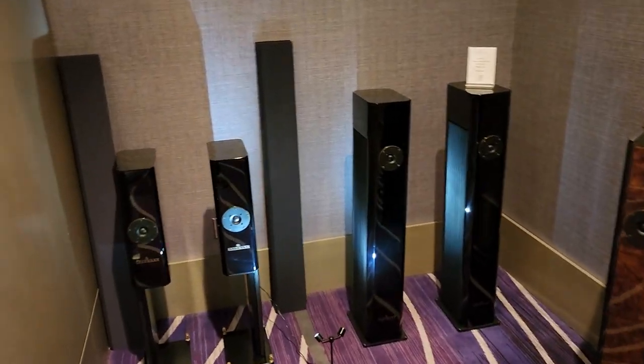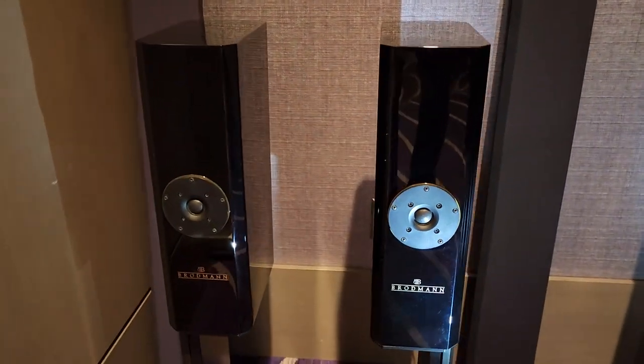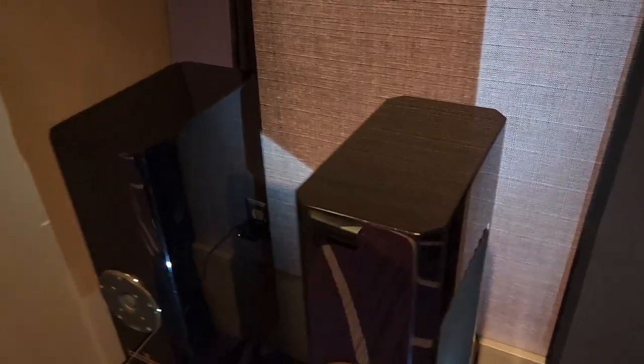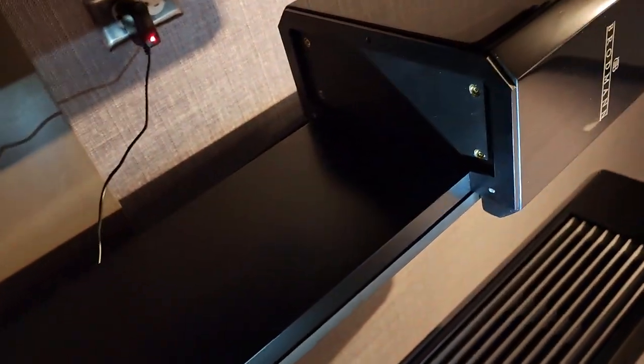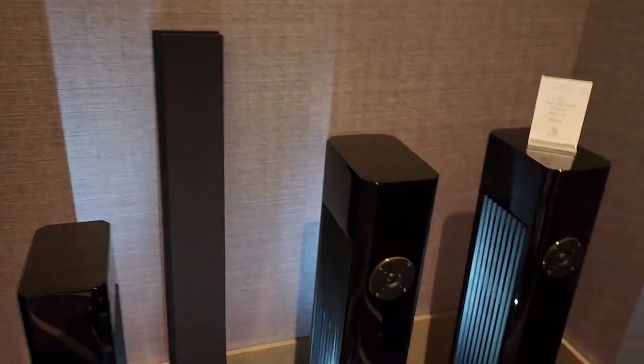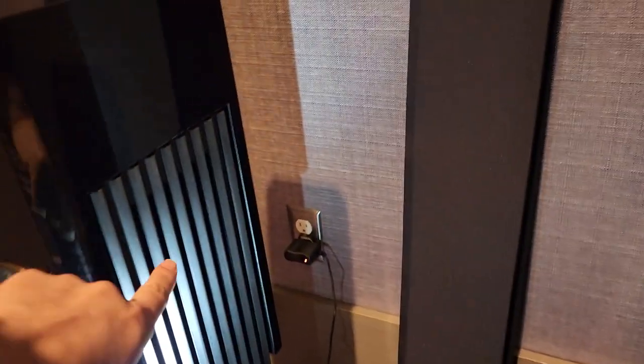Wow, they're all over the place — they're cool, that's an interesting design. Is that ported in the back? Where's the bass driver? I've got to find it. You've got to learn more about these. Okay, so it's hidden behind here — very clever.